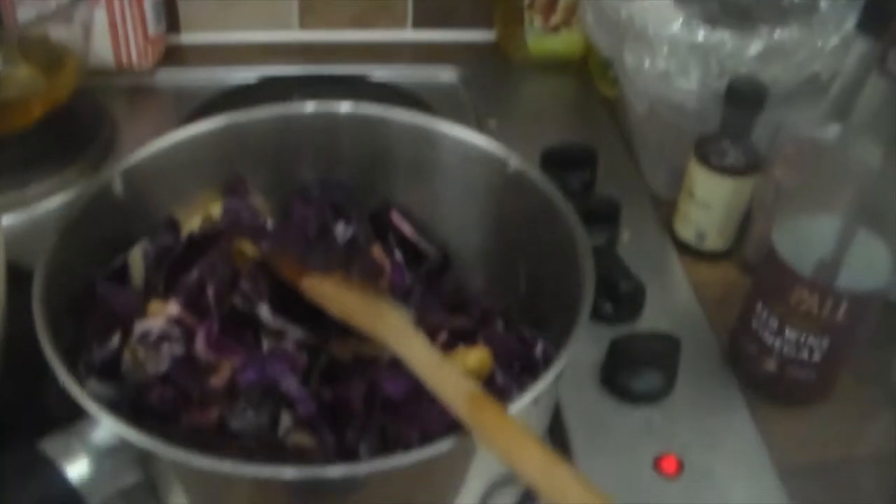Now here's some red wine vinegar. A slurp was the only guidance I had in the original recipe - a slurp it is. And here is some salt - not too much, not too little, a bit more than a pinch. I always have black pepper in almost everything, but with mine there's a little turmeric in there as well. Gives it an extra kick.